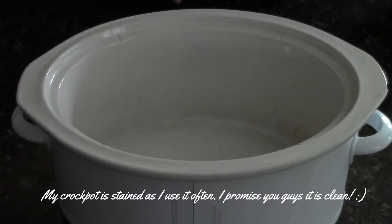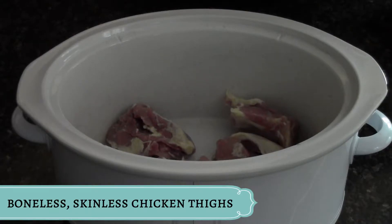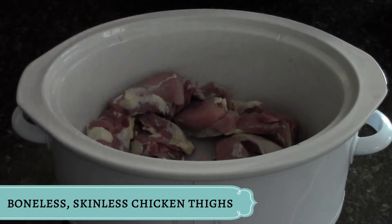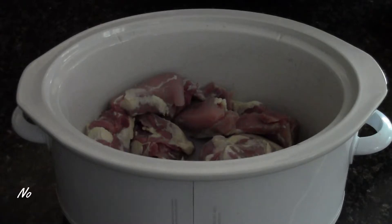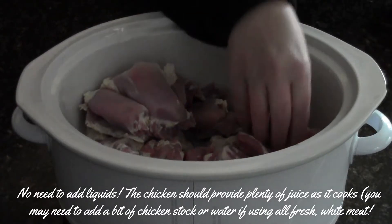I typically like to use a boneless skinless chicken thigh. Of course you want to make sure that you have washed all of your chicken — these have naturally been washed already. And we're just gonna fill up the crock-pot with the chicken. This is so easy you guys, and like I said, especially if you have a large group of people coming.